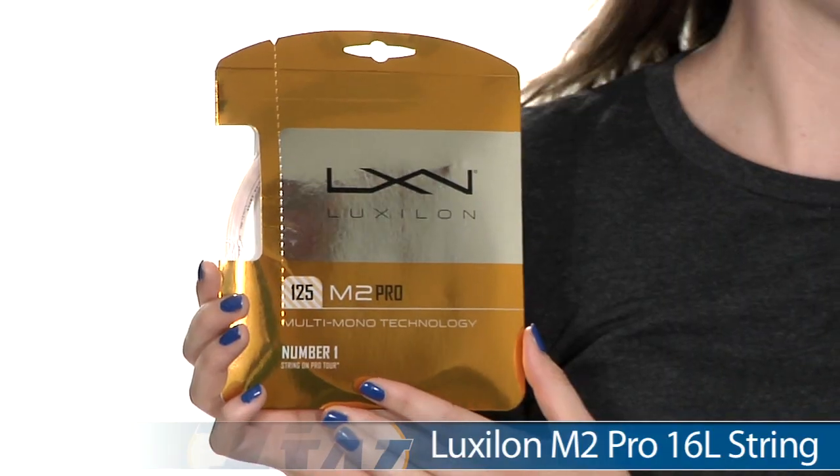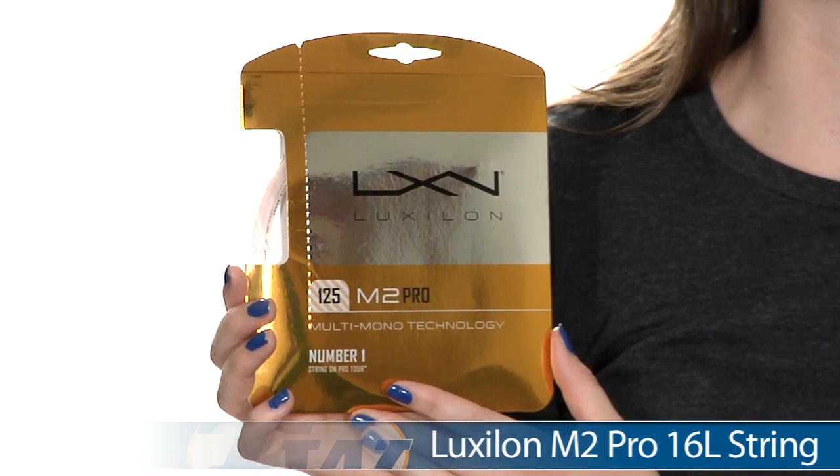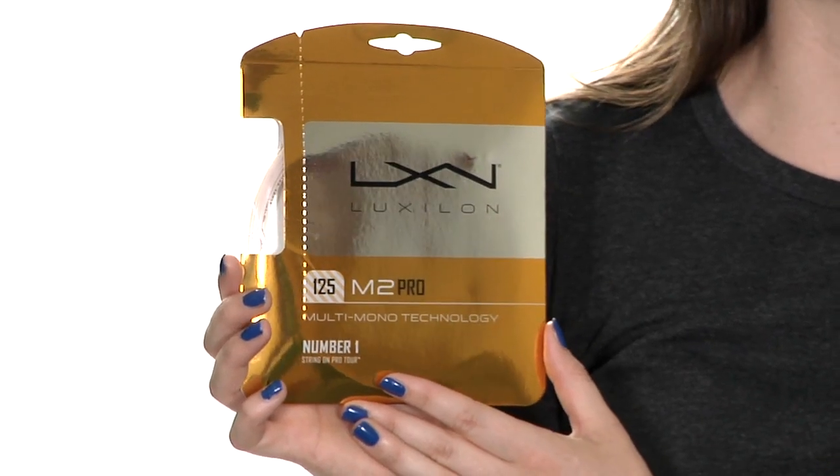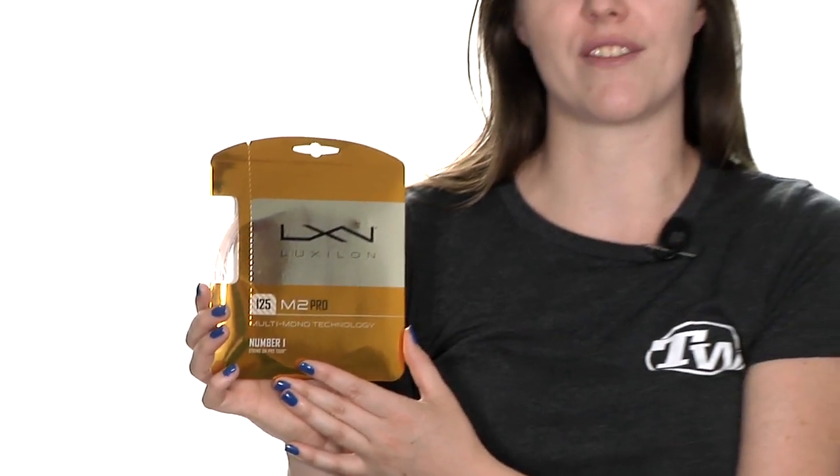Hi, I'm Siobhan from Tennis Warehouse, and today I have with me the Luxalon M2 Pro 16L string. This is a co-poly. It's a really comfortably firm string, and it's going to offer you a lot of control and durability. It's going to be really good for big hitters because it allows you to take big cuts at the ball and still have it drop inside the court. It's also going to offer you a lot of spin.